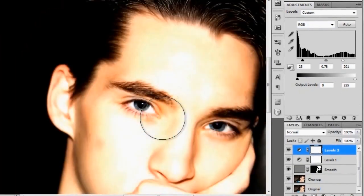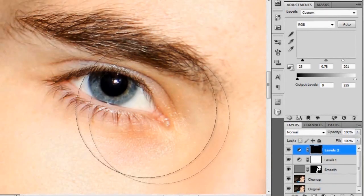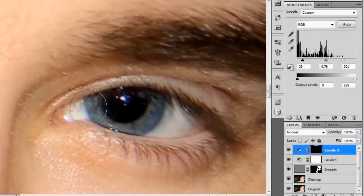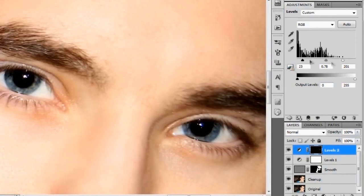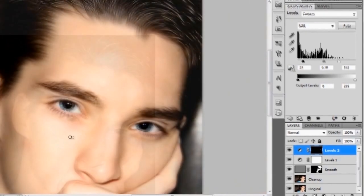Since I don't want the entire picture blown out, I'll invert this adjustment layer mask by hitting Ctrl+I so everything is hidden. Then paint in white on the areas where we want to see this adjustment layer — paint over both eyes. That looks pretty great right there.